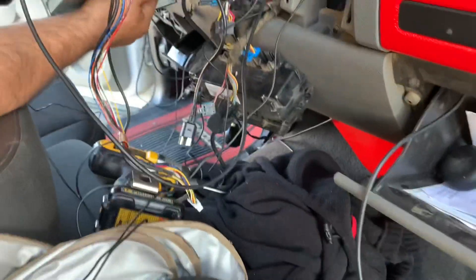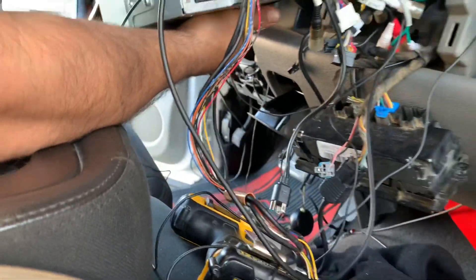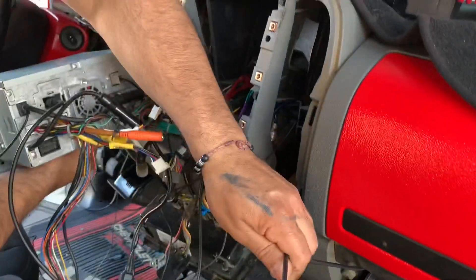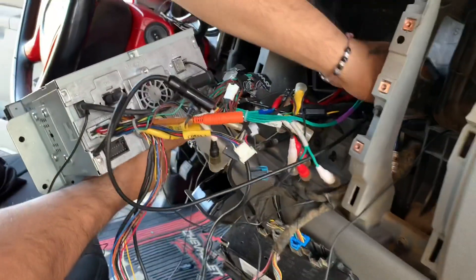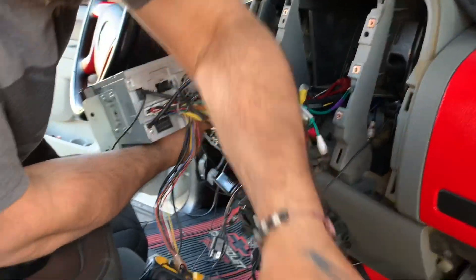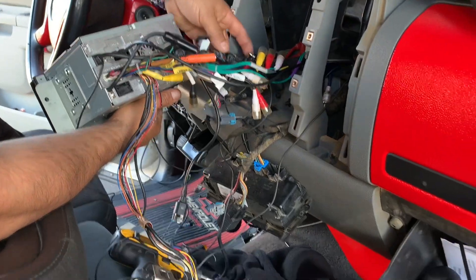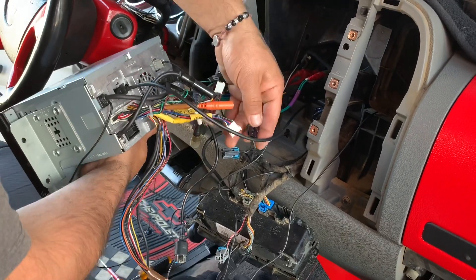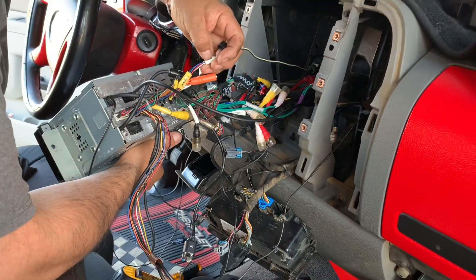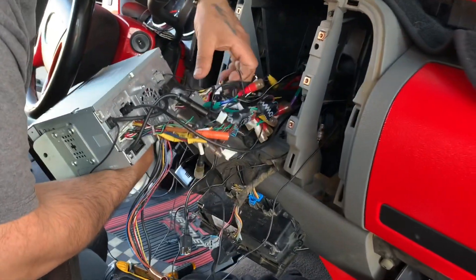Right now we're running all the wires out the glove box — like this one right here, that's for the HDMI. Also over there on the other side we've been running the wires for the OBD2, and just pushing all the wires back to their factory positions. Connecting everything took us a while — finding out which one goes where. We're in the final steps just connecting everything back: the amps, the speakers, the subs.